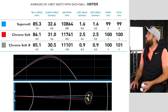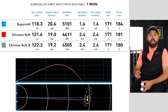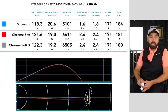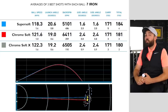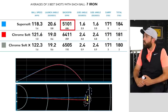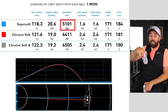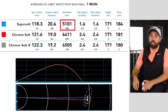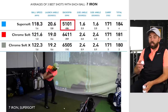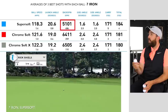The same trend continues with the seven iron shots. The Super Soft again was not the highest spin — I read the package afterwards and in fairness it does say it's a soft feel but low spin for longer shots, so they haven't falsely marketed it. It's a Super Soft ball designed to go long, and that's what I'm seeing.